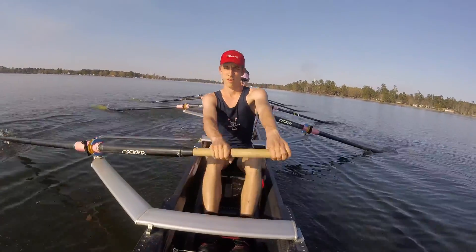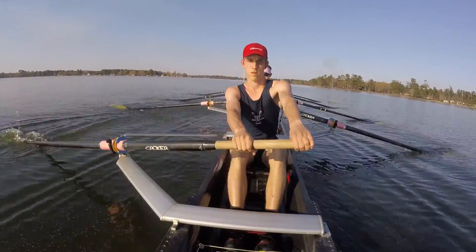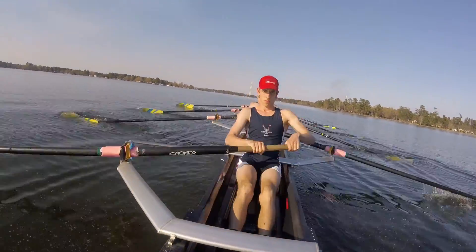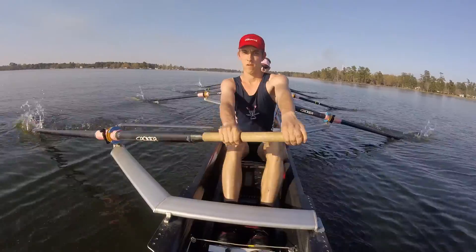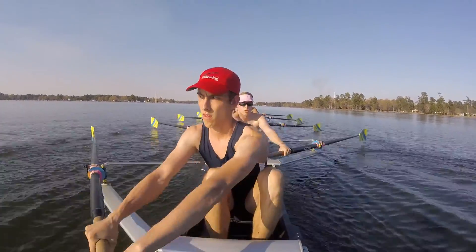We're going to build to a 22 — let's go for 5, over 5. That's 1, we're at 15 right now. Build together — 2, 16. That's it. 3, keeping that catch. 18, 4. 20, and 5 — 22.